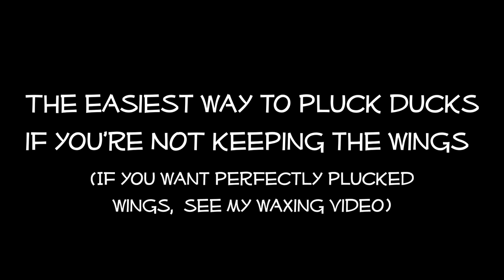I'm going to show you the easiest way to pluck ducks if you're not keeping the wings. If you want perfectly plucked wings, check out my waxing video, or watch to the end and I'll show you how to do it imperfectly.